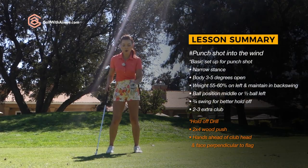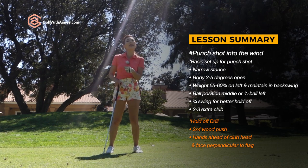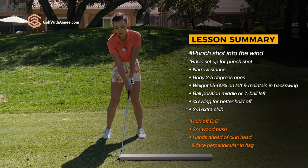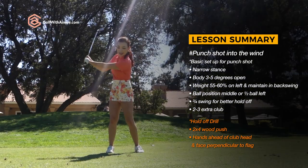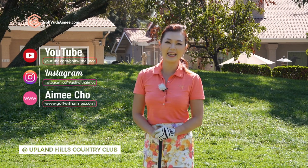Remember: narrow stance, weight on the left, slightly open, three-quarter swing with the ball position either middle or slightly left. That way you eliminate any side spin on the golf ball. Remember that 2x4 push for the hold off, and you're going to hit it nice and easy at 90% power. I hope you're able to follow along. If you have any questions, please come to the Ask Amy section. I'll see you guys in the next lesson.